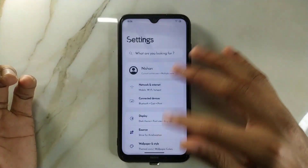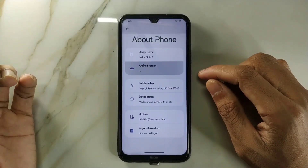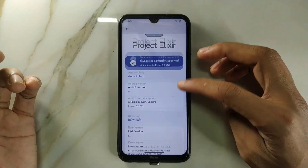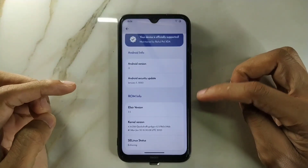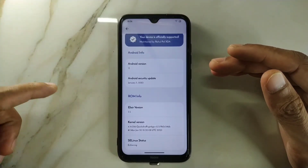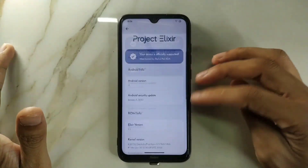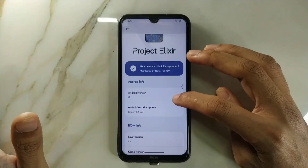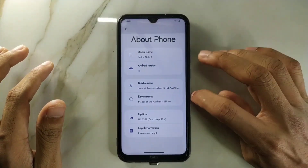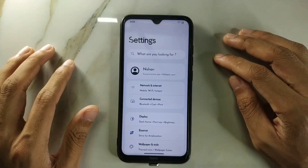As I always do, we'll go to the Android version and other details first. As you can see, it's based on Android 13, the security patch level is January 5, 2023, and the Elixir version is 3.5. That was the latest version at the time, though they may have released another one since then.